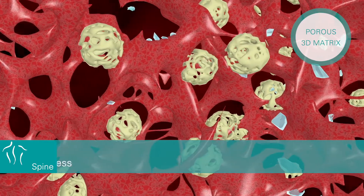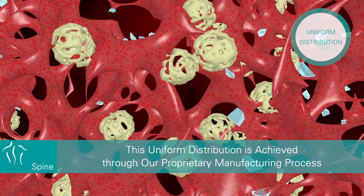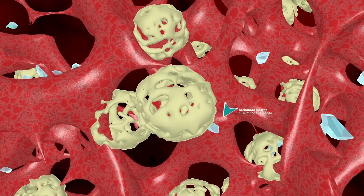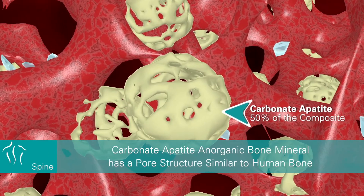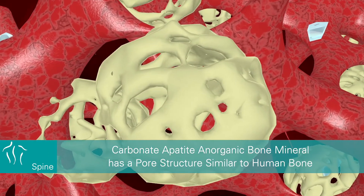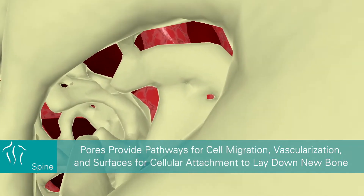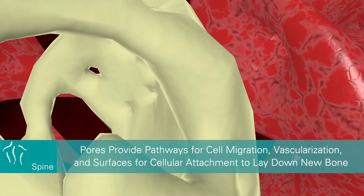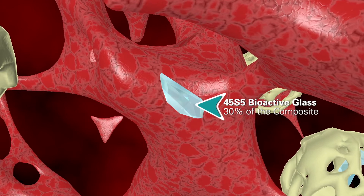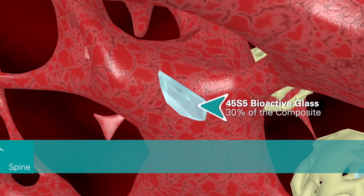This uniform distribution is achieved through our proprietary manufacturing process. 50% of the composite consists of processed carbonate apatite and organic bone mineral, which has a porous structure similar to human bone. Pores provide pathways for cell migration, vascularization, and surfaces for cellular attachment to lay down new bone.